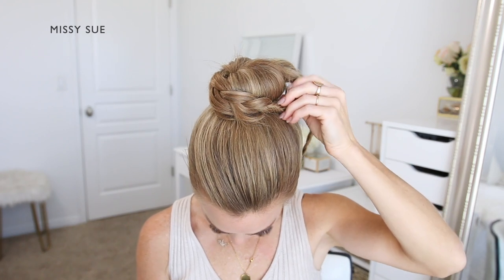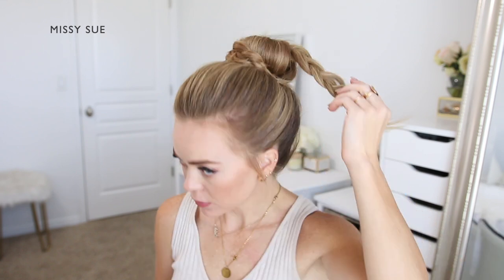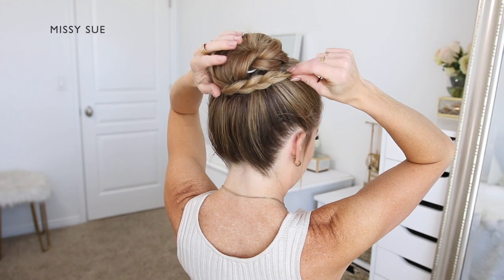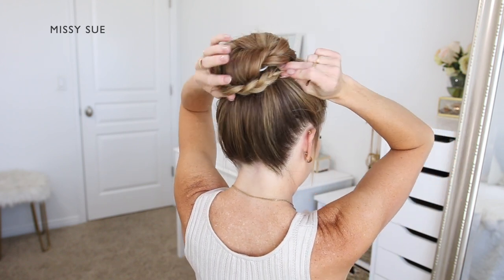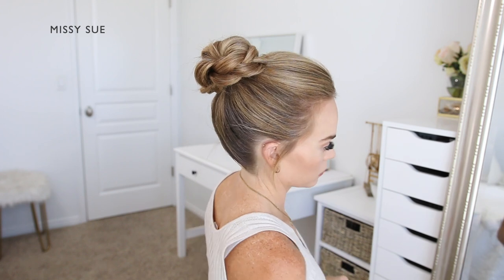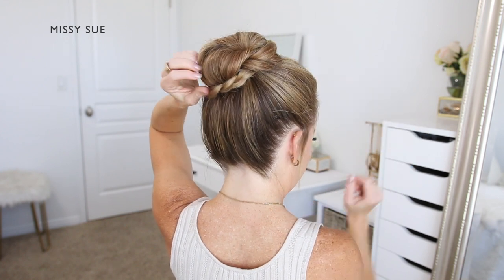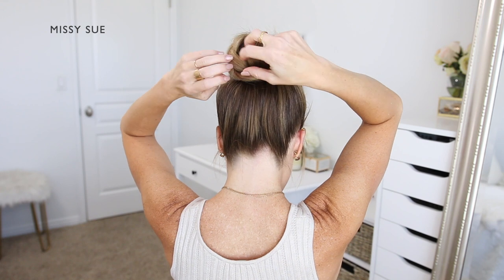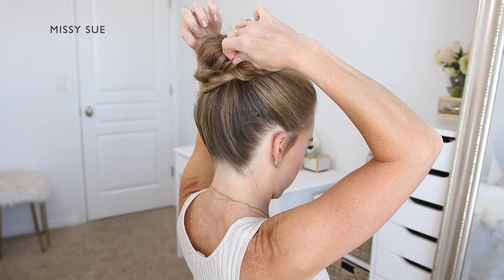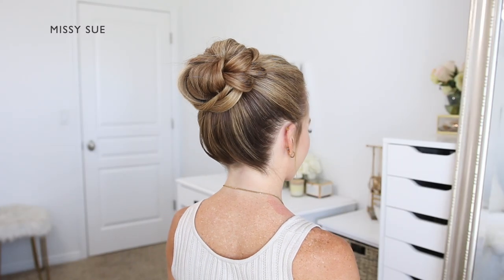Now once both braids are done I'm going to wrap and pin both of them to finish off the bun. I'm taking the braid from the right side and wrapping it around the front of the bun — since there's already a bobby pin on the end I simply slide it into the hair towards the center of the bun. Then I take the braid from the left side and wrap it around the back, sliding the bobby pin into the center the same way. I'm also adding extra bobby pins wherever the bun or braid feels loose to close off any gaps.